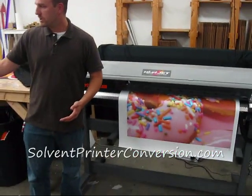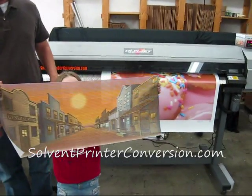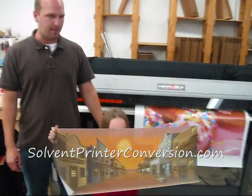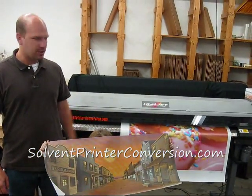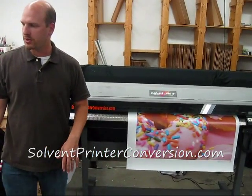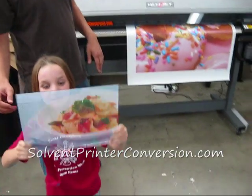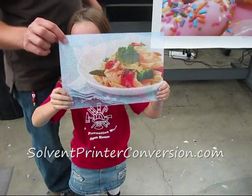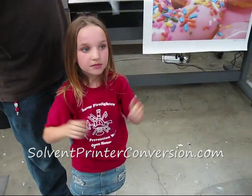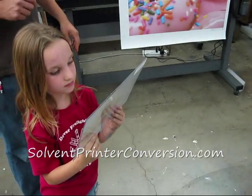Here's Jillian, my daughter. She wanted to show you a couple of things that you can print with us. Here is some of that banner mesh — pretty cool stuff. We used this for a giant backdrop that you could print on this type of printer, no problem. And here's something else — one of our favorite things. This is the one-way vision window film. We do a lot of this on storefronts. You can see out but not in, as long as the lighting's right.